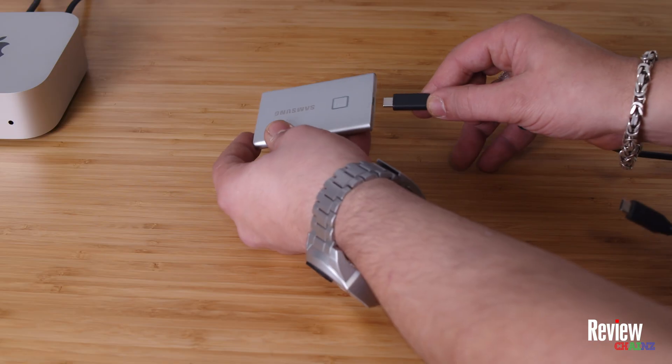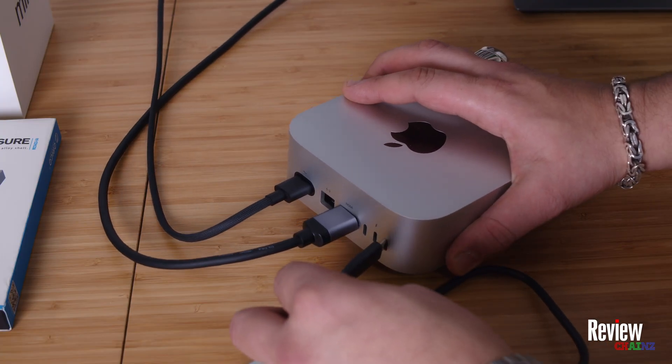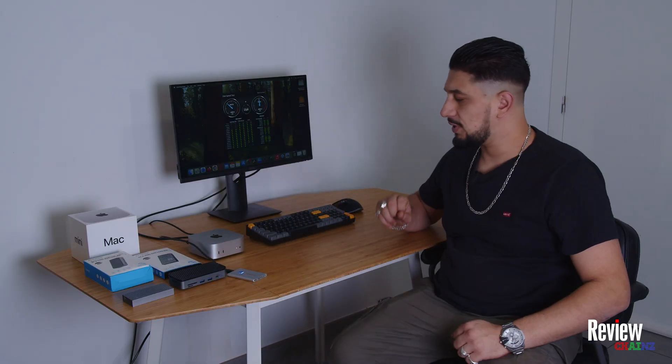We're going to compare three different options to see what speeds we can get if we test a 5-gigabyte file. For the Samsung, we just need to plug in the USB-C into the drive and plug it into the back of the Mac Mini, into the Thunderbolt 4 ports, so we can have the maximum speed possible.